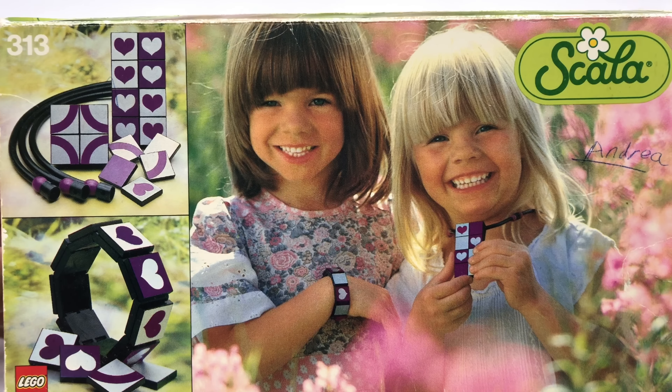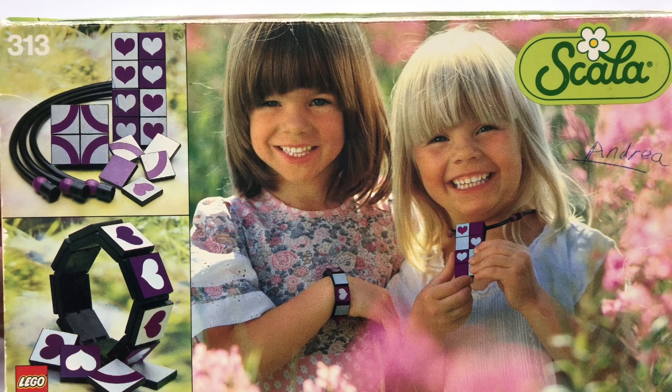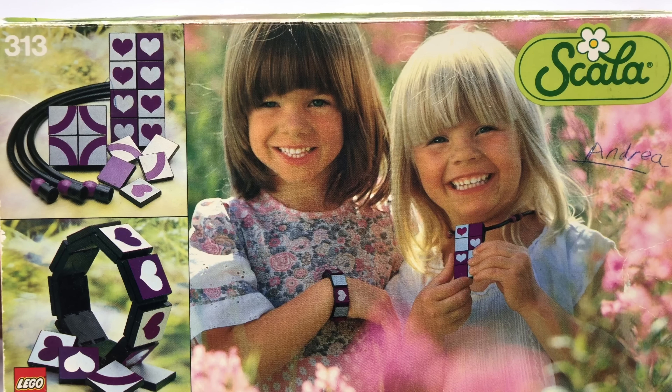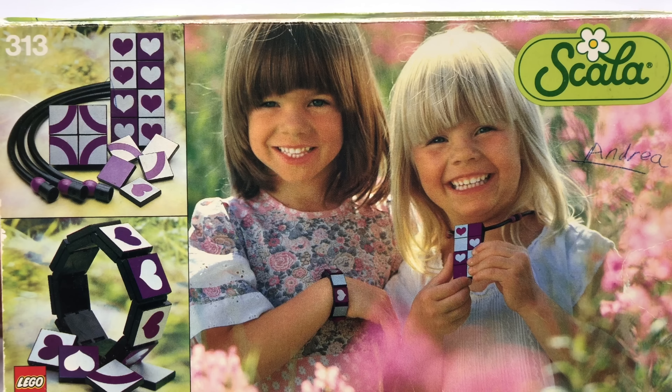Hey, it's the Briggs R. It's Funuary. Time to look at another weird Lego set. This one is a Scala set from 1979, back in a time where the Scala logo was big and the Lego logo is small.